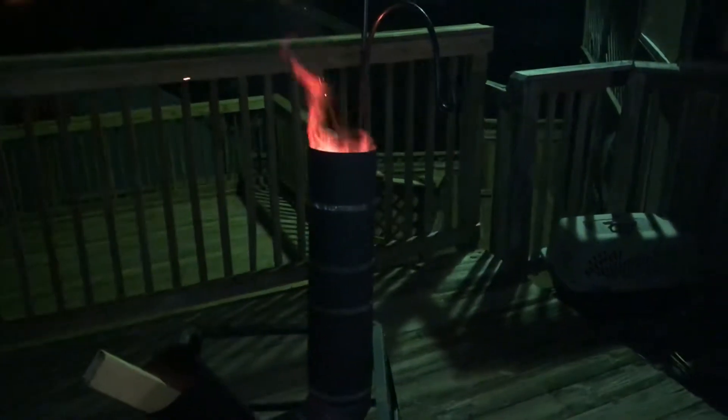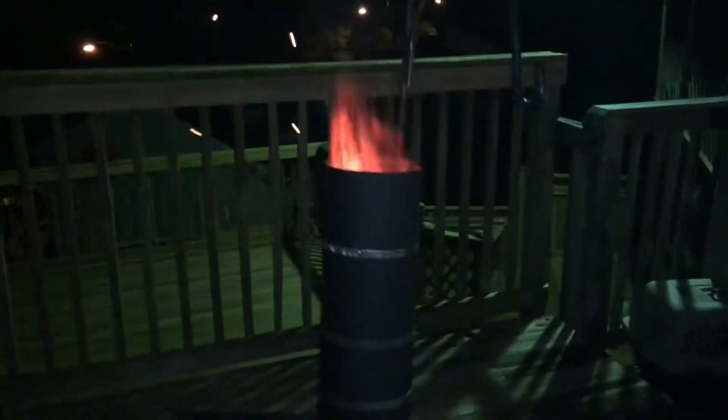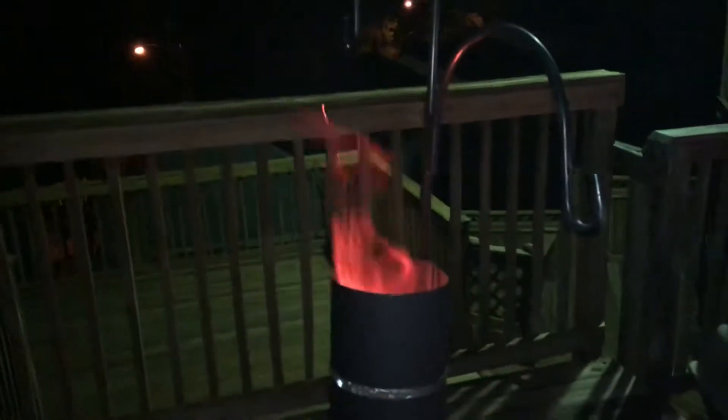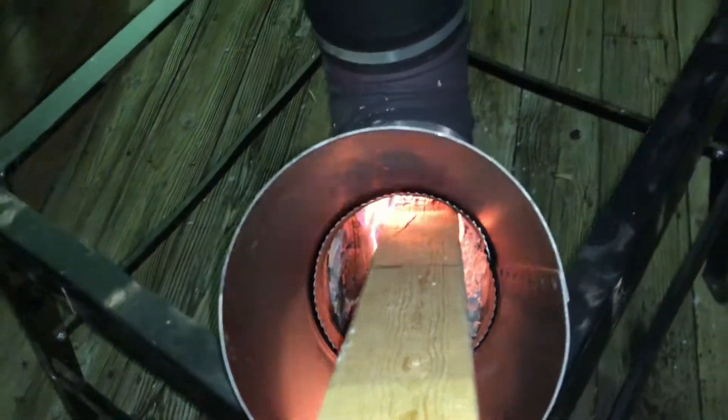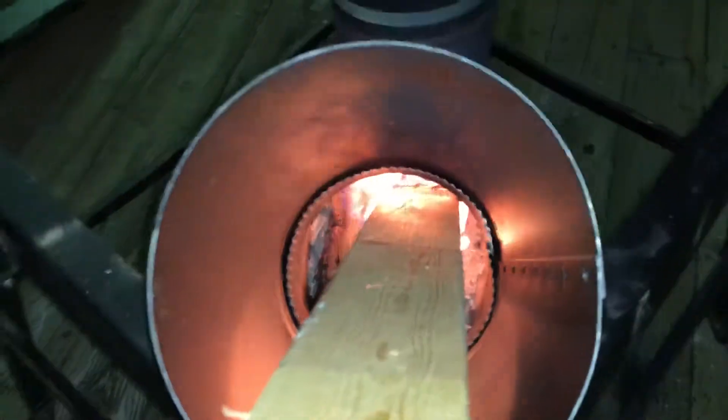Hey guys, it's me Army of War. I just built a rocket stove out of stove elbows and sleeves, and it's a working rocket stove. I love it, this thing is working overtime — it's got a tall flame, and it looks like the wood is really going. This thing is really cool.